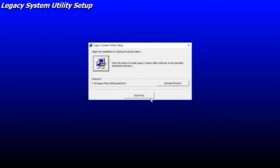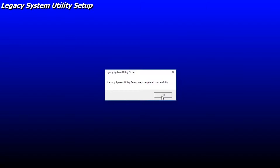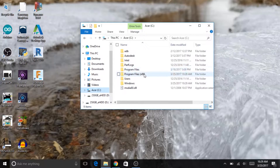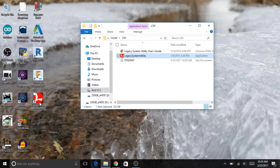It should go ahead and install. It's kind of a weird setup process compared to most modern ones — looks old and outdated, but it says it completed successfully. I don't see a shortcut to it, though. I know it said Program Files x86, then Lionel, LSU — here we go. We can right-click on that and create a shortcut, put it on the desktop, and open it up from there. This doesn't look that much different from version 1.0, so it shouldn't be too bad.